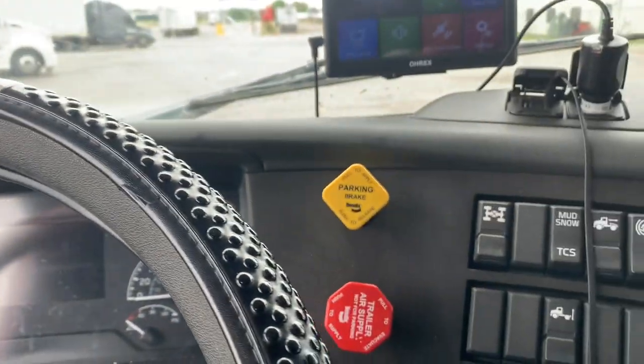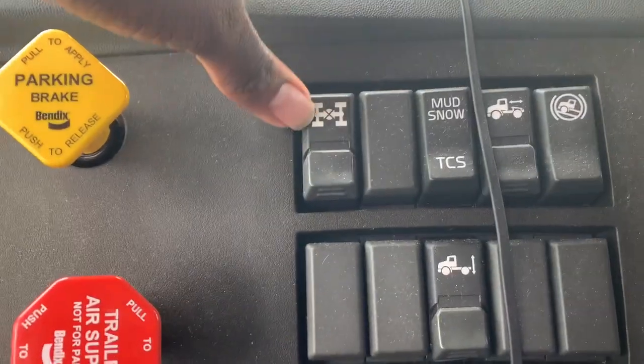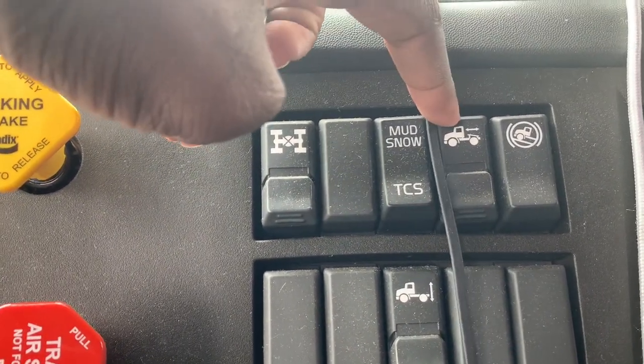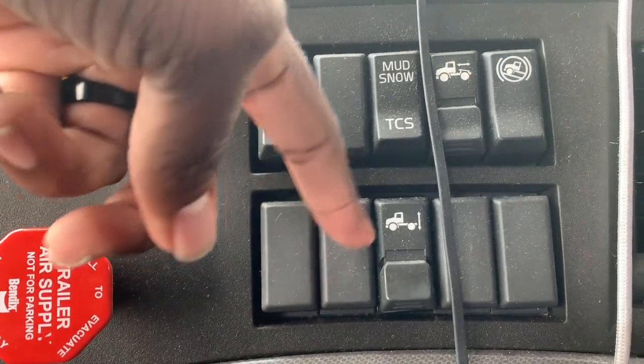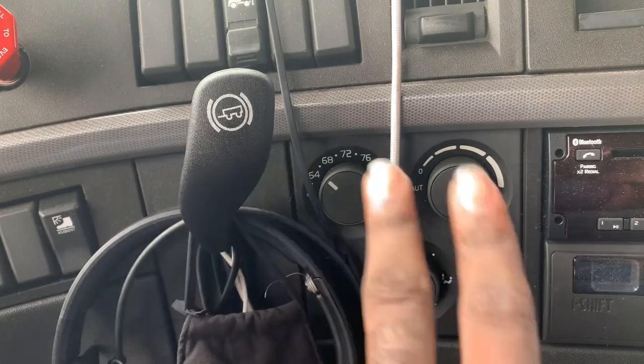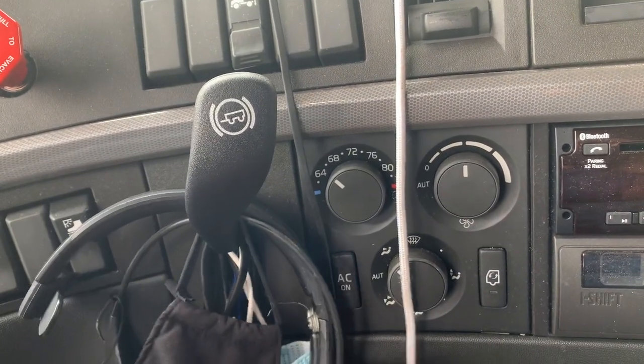We have parking brake and trailer brake, Android differential locks, traction control, sliding fifth wheel, heel assist, and airbag dump. Then we have three AC controls — temperature, speed, and the setting for where you want the air, plus the AC on/off button.